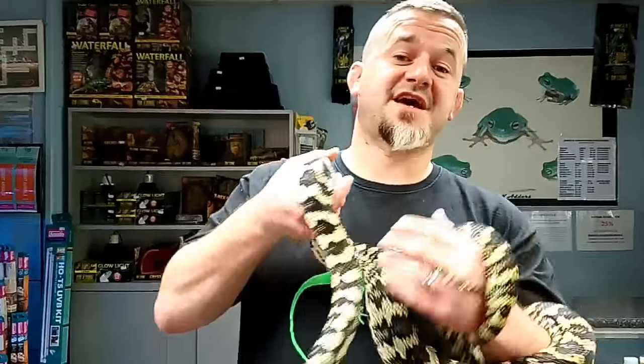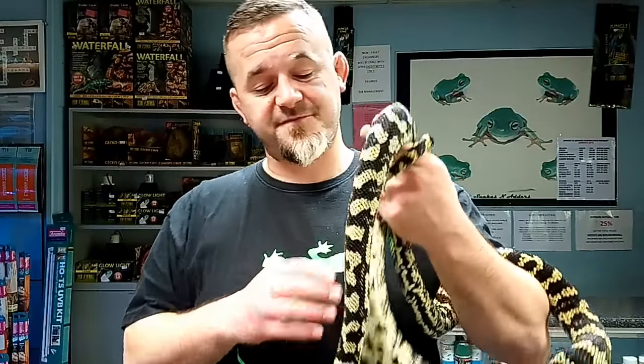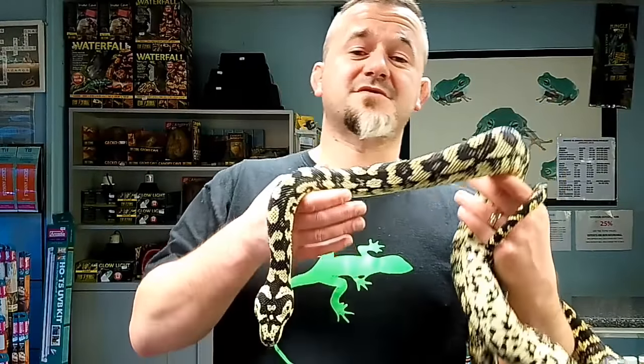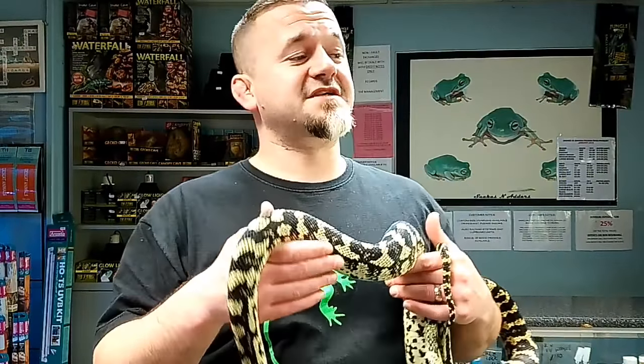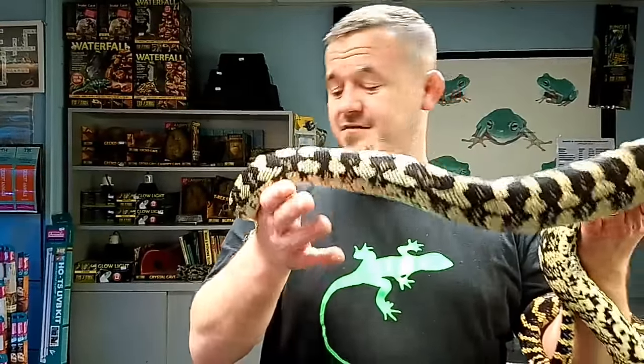You're keeping an intermediate-level snake now - it's not a beginner-level snake. You've got to teach them that you're not going to hurt them or eat them every time you go into the tank. Some baby carpets are very defensive, but generally around a year of age a little switch goes off and they realise you're not a threat. By the time they're full grown they are lovely, tame, fabulous snakes.